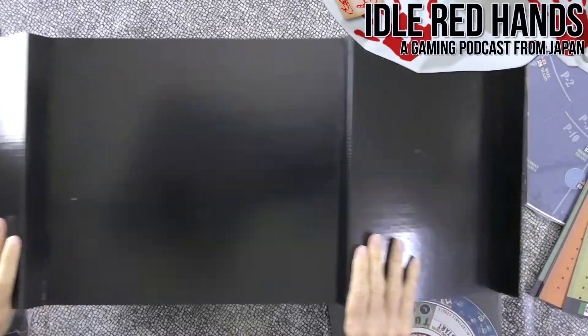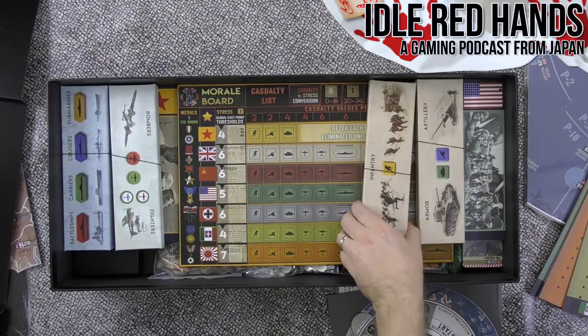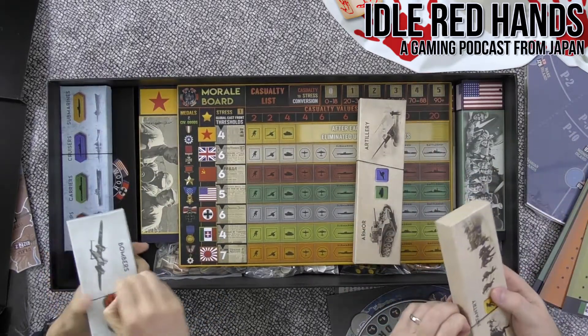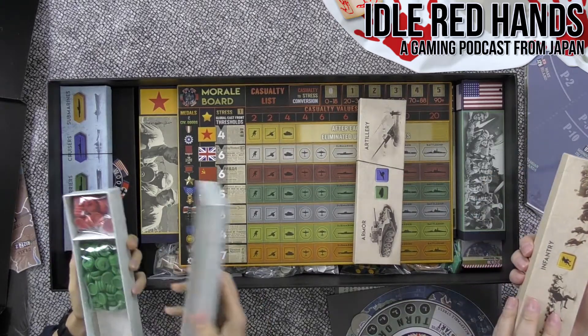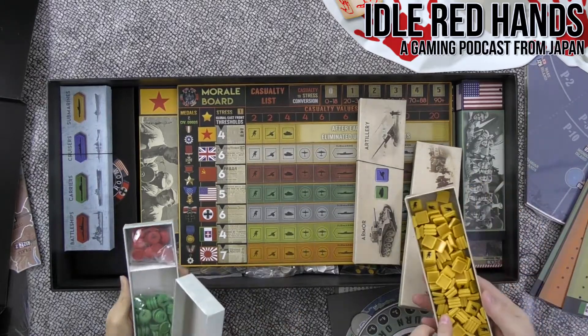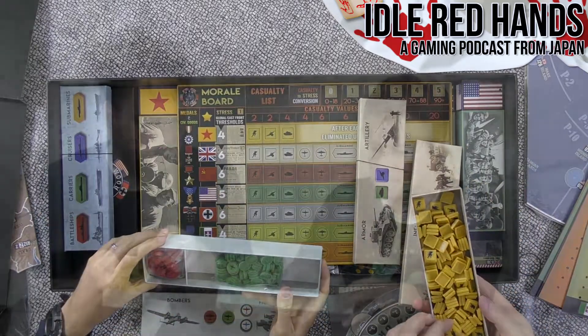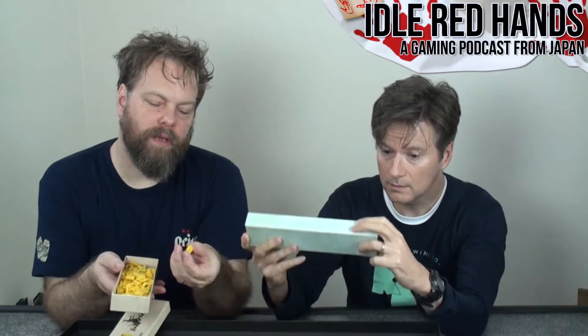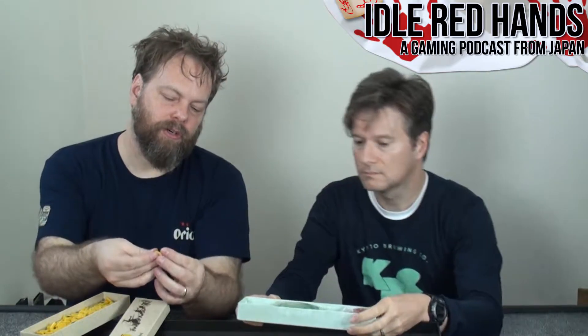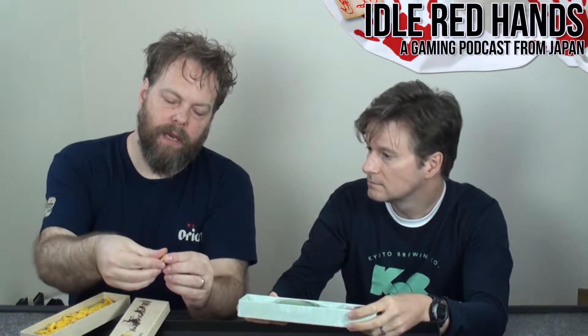Wow, there's even more — infantry box, armor, and artillery. These are plastic tokens. Troop strength or unit strength is represented by stacking tokens that interlock really nicely. Instead of having to stack a plastic miniature on top of poker chips like they used to, you just have a lot of infantry tokens you can stack — the height shows you the strength at a glance.